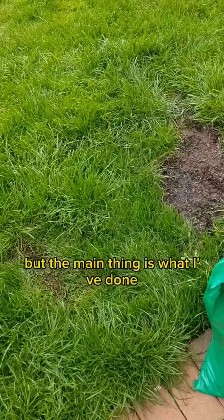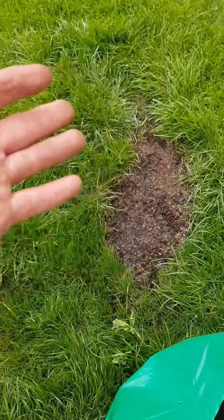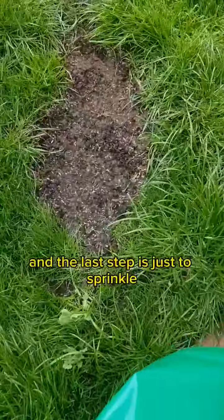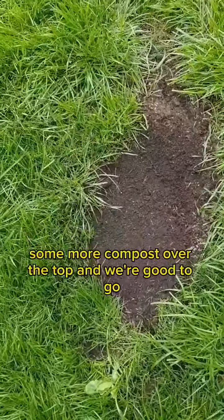But the main thing is what I've done — I've just taken a normal rake and roughed it up again, scattered some seeds on, firmed it in, and the last step is just to sprinkle some more compost over the top.